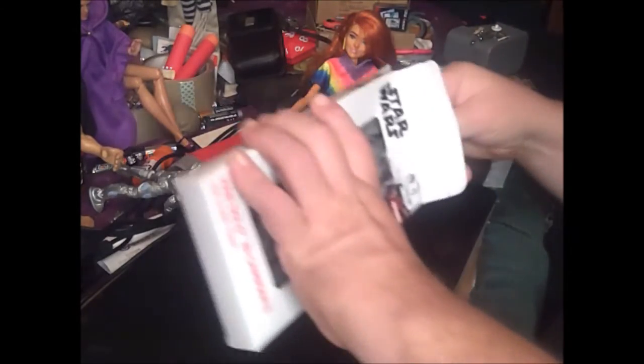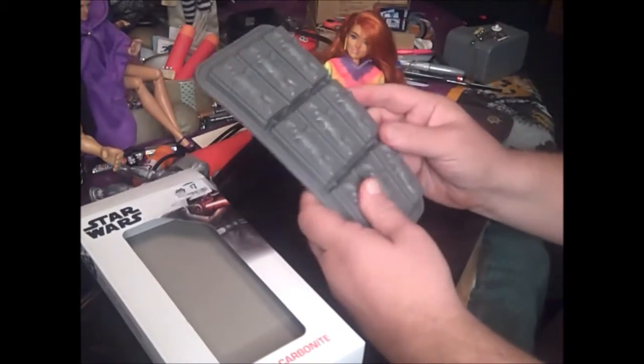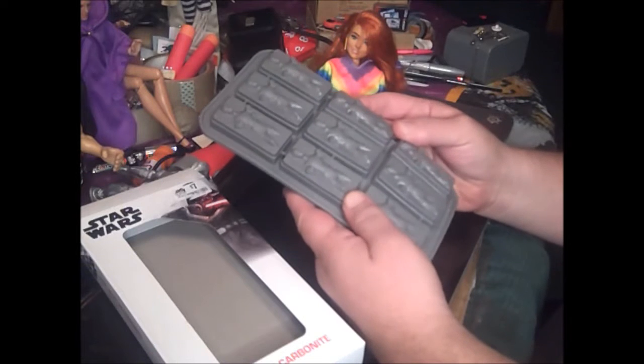But as you can see by the high quality of it, they're real floppy. So they're not going to last long when you freeze them. That's the amazing thing about them.